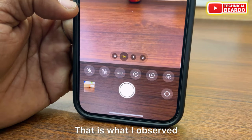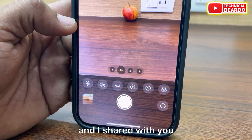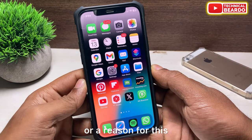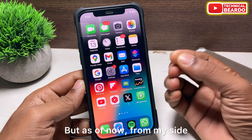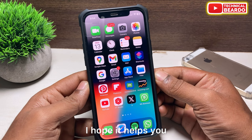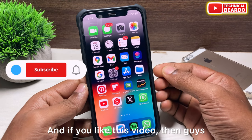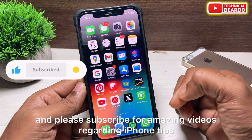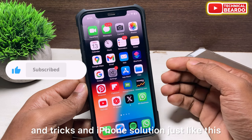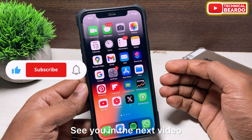So guys, that's it. That is what I observed and I'm sharing with you. I hope it helps. There might be other solutions or reasons for this, but this is what I found out for you. If you like this video, please like it and subscribe for more iPhone tips, tricks, and solutions just like this. Take care, see you in the next video.